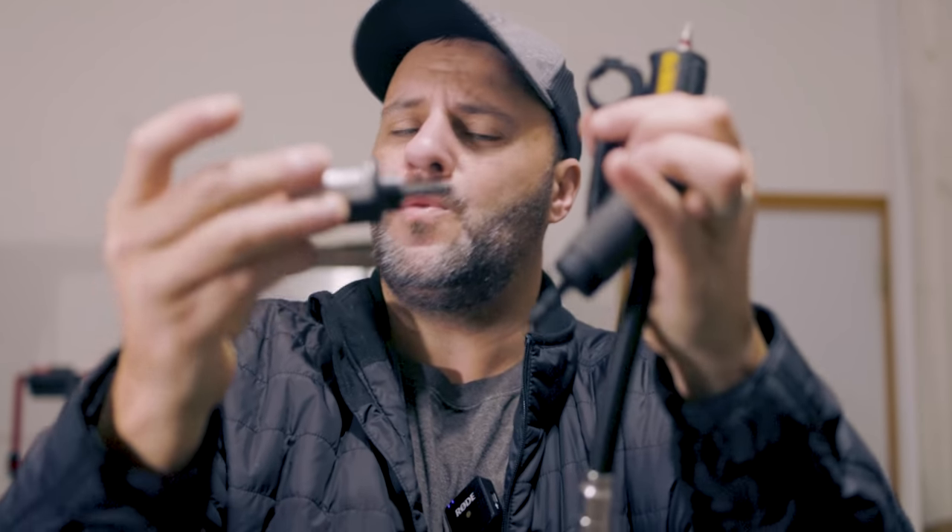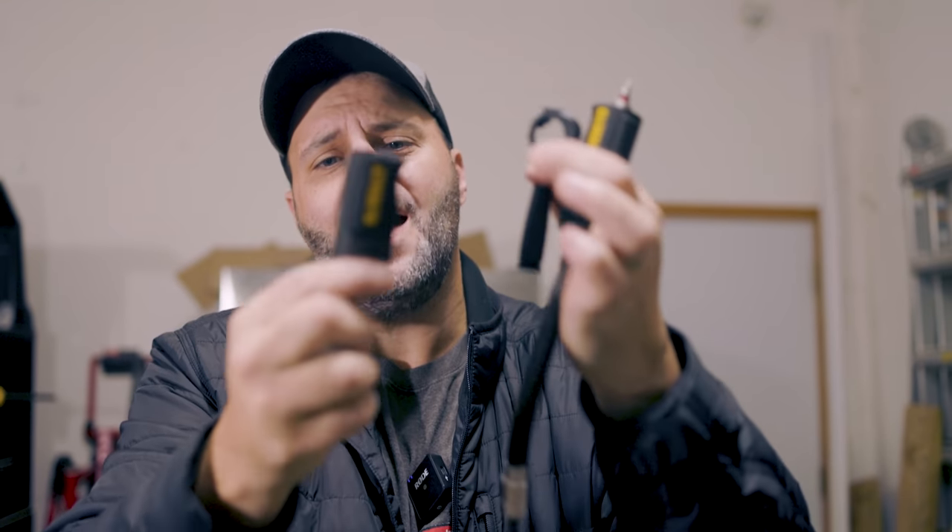I'll leave a link in the description below for you to check this out, but I want to know what you think. Have you used the new DeWalt right angle 4-in-1 attachment yet, or are you planning on using it now that you've seen it in action? Let me know in the comments below. Also if you could smash that like button we appreciate it. I always appreciate you stopping by and we'll be back with more videos soon.